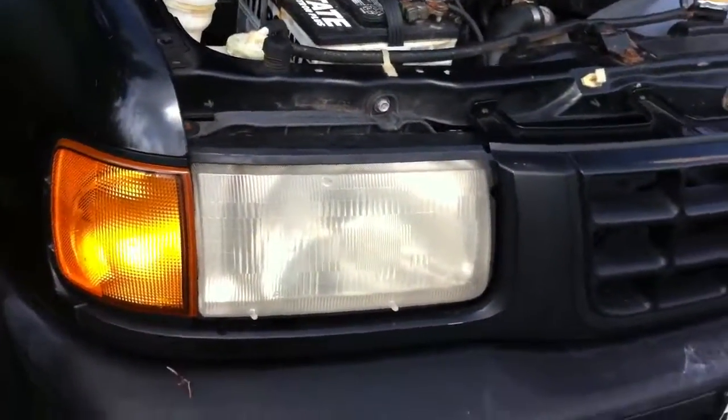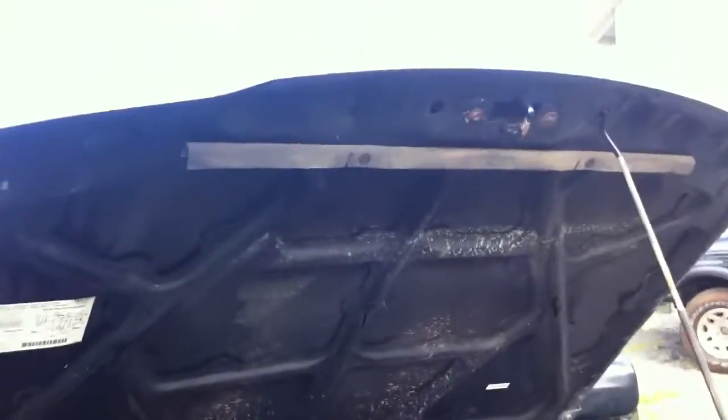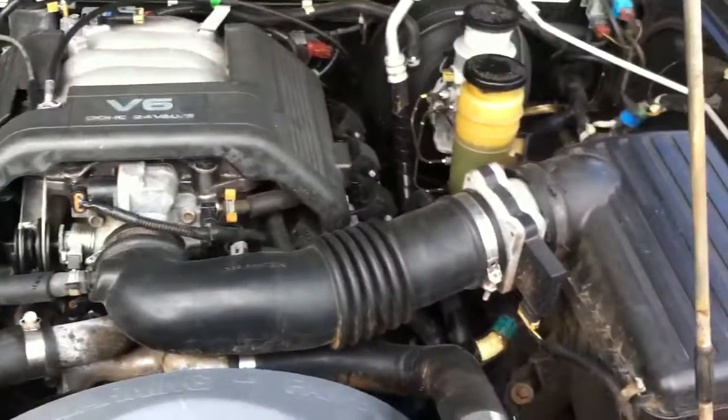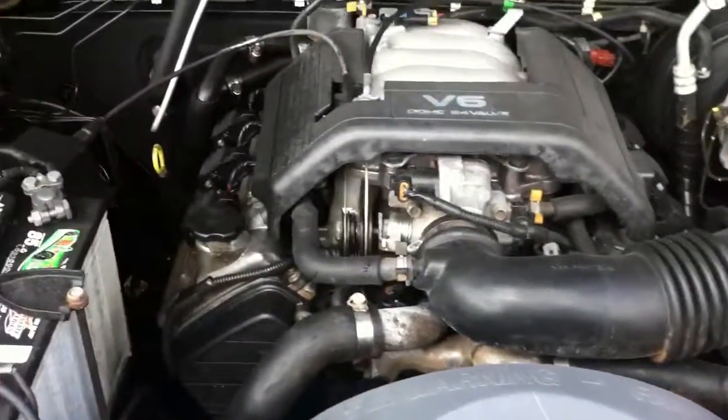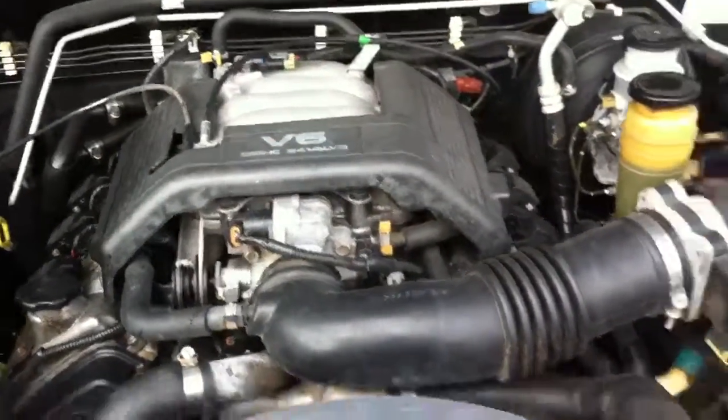That's it. Your headlight lenses are a little cloudy, but so are mine. There's a little mud from four-wheeling probably splashing up on the hood, but all in all I think the engine looks pretty good. I think it'll be a good deal, providing the title comes through as it should. And the tires — I'll show you the tires.